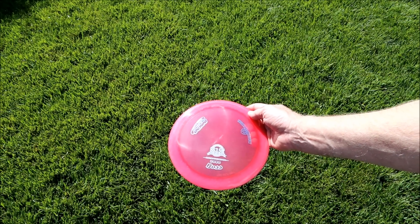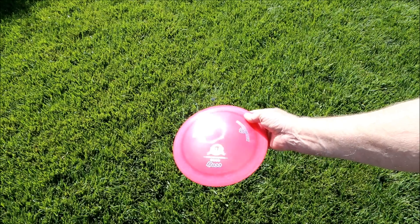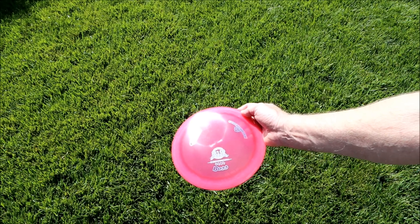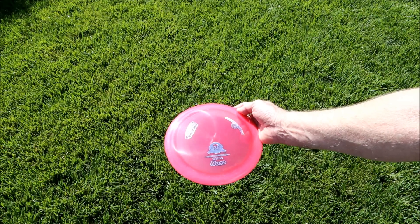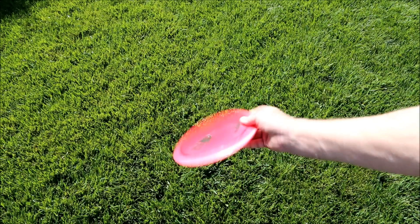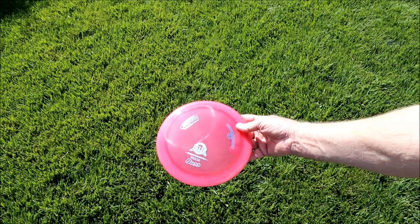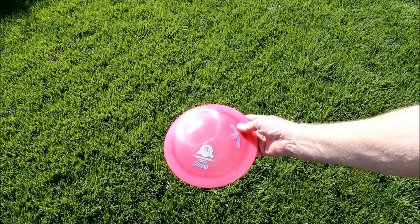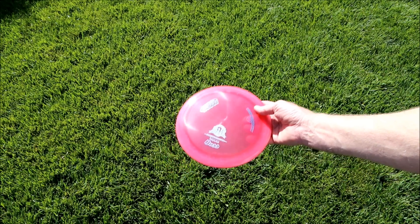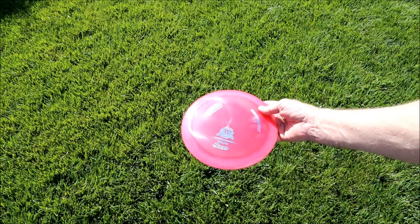This is the Innova Boss Blizzard Champion. This is the flying disc — can't call it a frisbee — that holds the current world record for distance thrown: 863.5 feet. This is a terrible frisbee for the backyard. It's heavy, it has a very sharp edge, so if children are using it they can hurt themselves with it. And because of its small surface area, it doesn't fly very far unless you really hurl it with the same vigor of, say, an Olympic discus thrower. So anyway, here's how it looks.